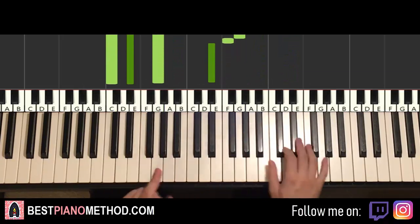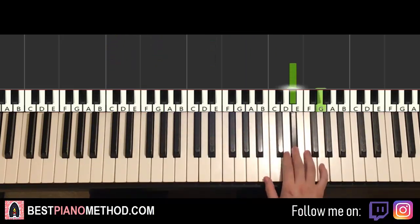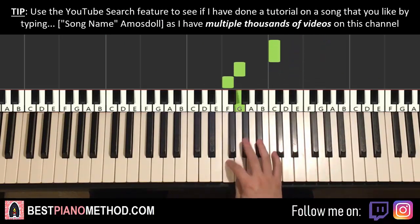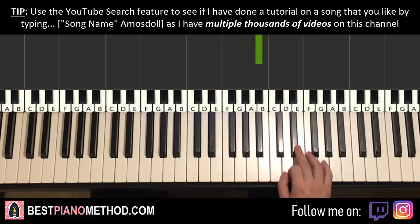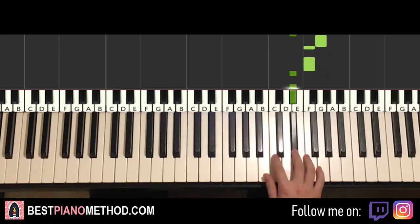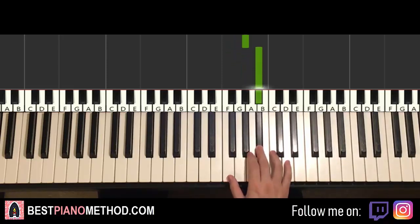Moving on to the second part. Right hand goes up to the octave above E flat, the higher one. Then up to G, F, F, E flat, E flat down to C twice, down to G, F, G, A flat, B flat. Let's do it again: start on the higher E flat, up to G, F, F, E flat, E flat, C, C, G, F, G, A flat, B flat. That's the right hand for the second part.